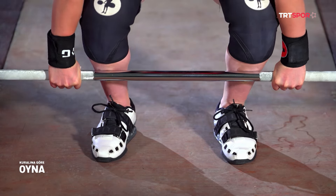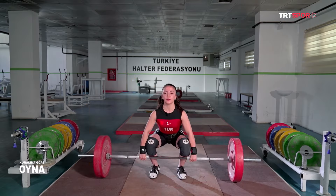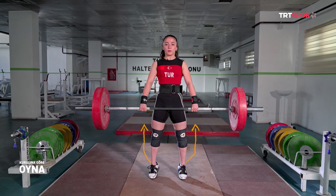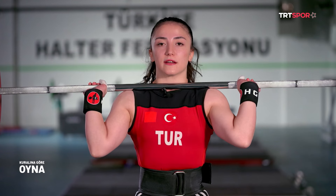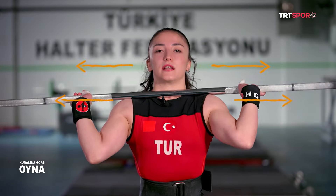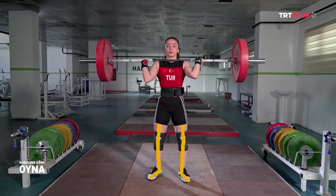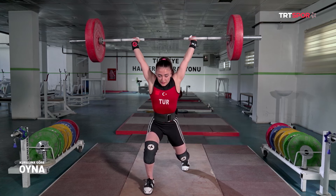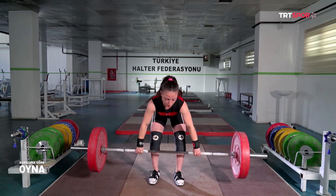Ayaklarım dik karşıya bakıyor. Startımı alıyorum, belimi basıyorum, omuzları çıkarıyorum ve çekiyorum. Parmak ucuna yükselerek kasıktan vuruş yapıp altına giriyorum. Nefesleniyorum, topuklara çöküp biraz dişlerimi kırıp iyice yükselip kiloyu itip makas atıyorum. Ön ayağımdan toplanıyorum ve silikme hareketini yapmış oluyorum.